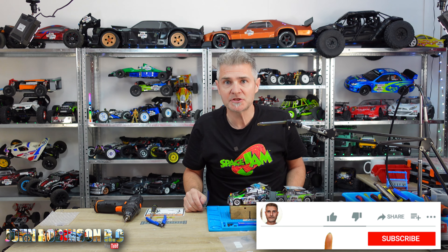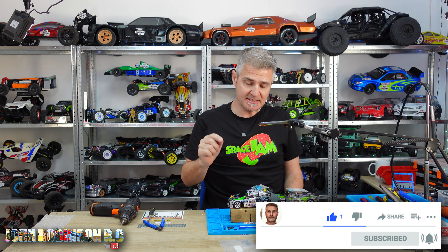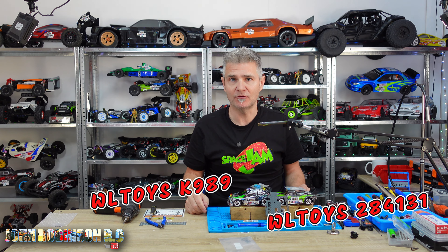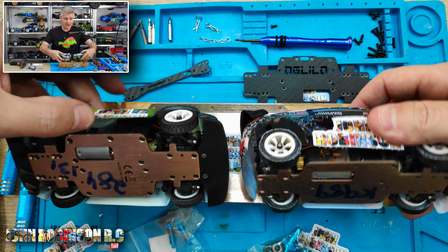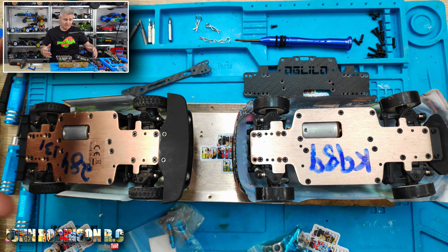Hello, my name is John, welcome to my channel. You may know these two cars from previous videos — this is the WLtoys K989 and the WLtoys 284131. I don't know what they're doing with these names because essentially these two cars are pretty much identical.